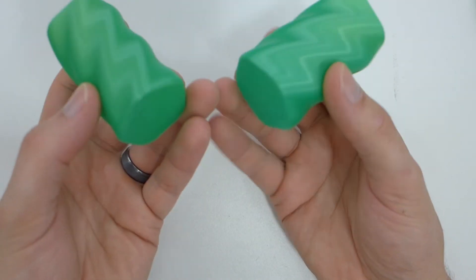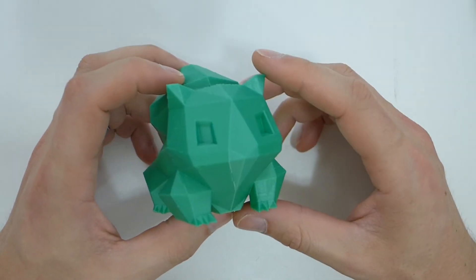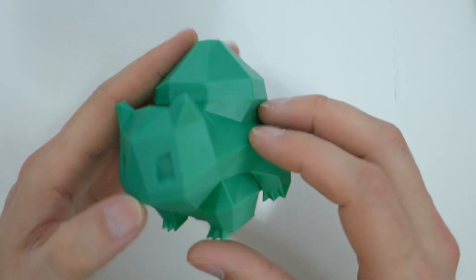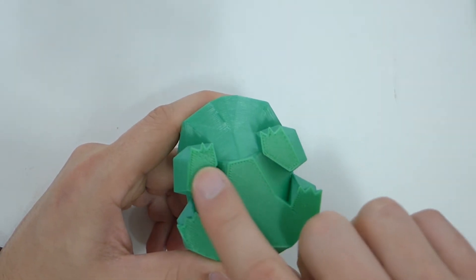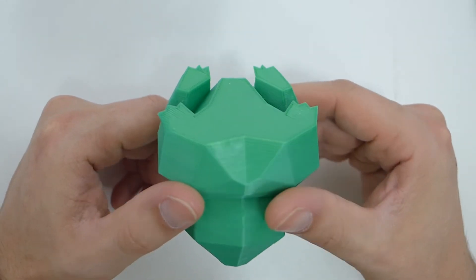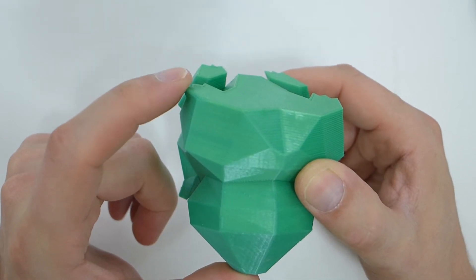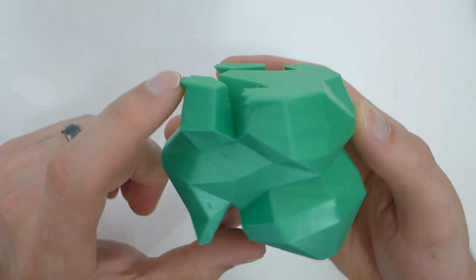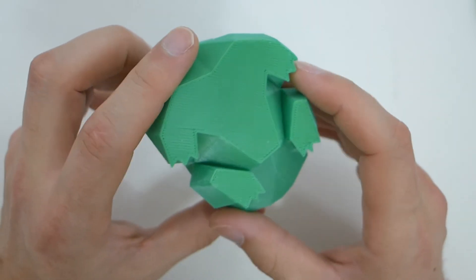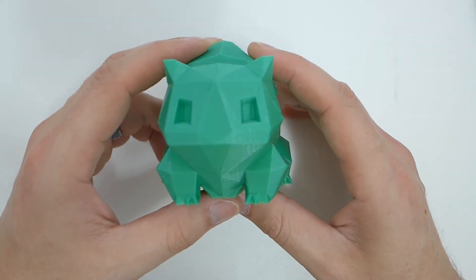Next I have a little Bulbasaur — I haven't printed him small in a long time. He turned out pretty good. With the layer changes you can see that here and there, but underneath I was clearly just a little bit too far away from the bed, which kind of sucks but it happens. One toe actually started to come up off the Folger Tech build tack, but none of the other toes did — just that one — because I was too far away and it didn't adhere well. That's my fault, but other than that it's a great little Bulbasaur.